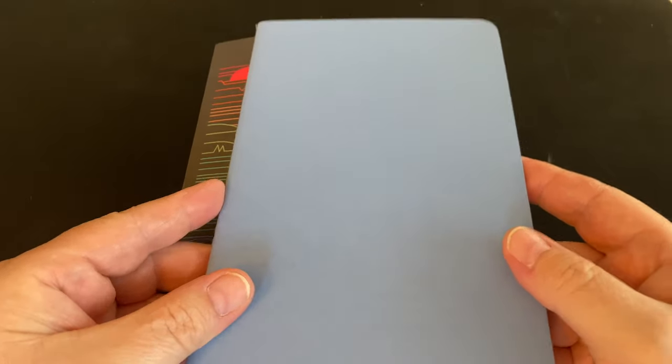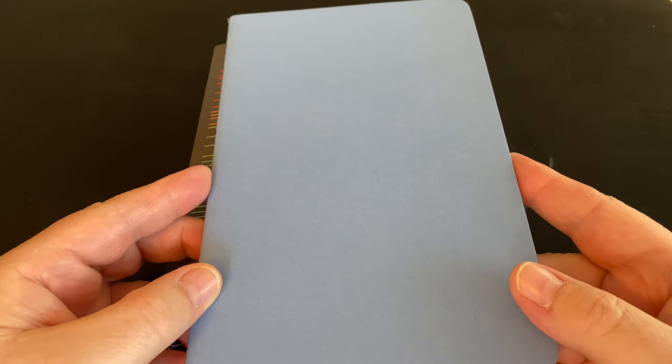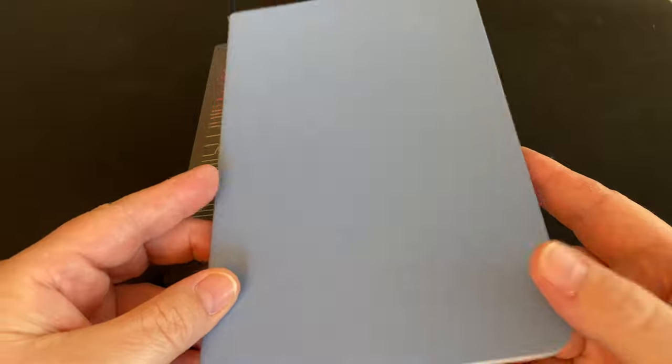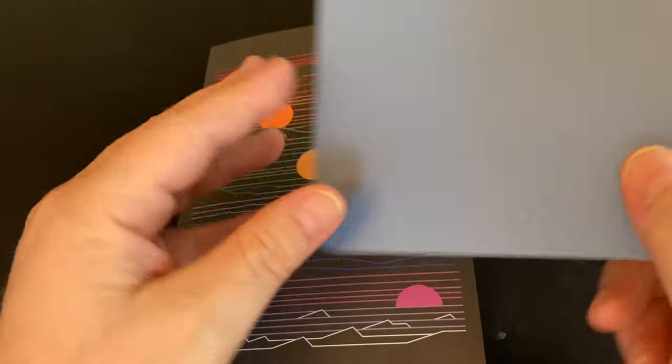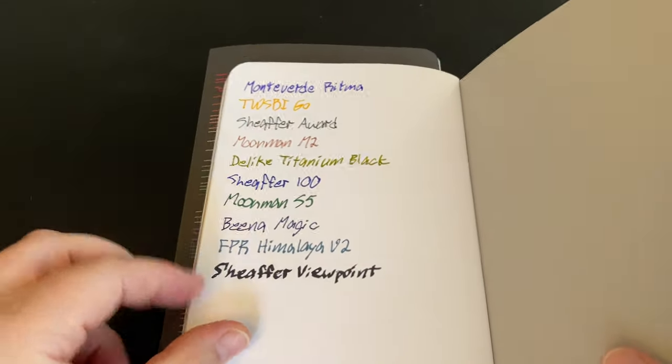This first one actually comes from moo.com — M-O-O dot com — just a simple little notebook. There you see their logo. I had high hopes for this, because I know Moo to be high quality as far as their printing services, so I thought I would try their notebook. This is lined, and it does have this funny little cardstock in the middle. I'm not entirely sure what the point of that is, but here we see the writing tests.